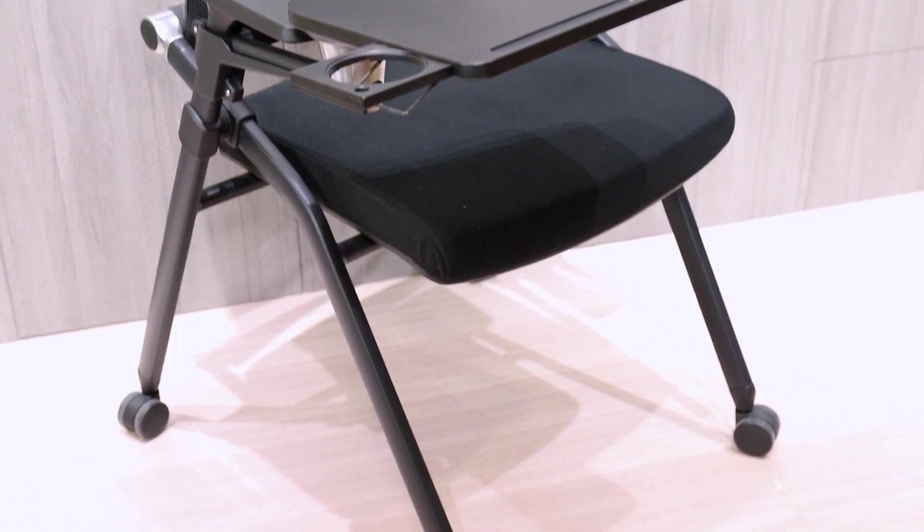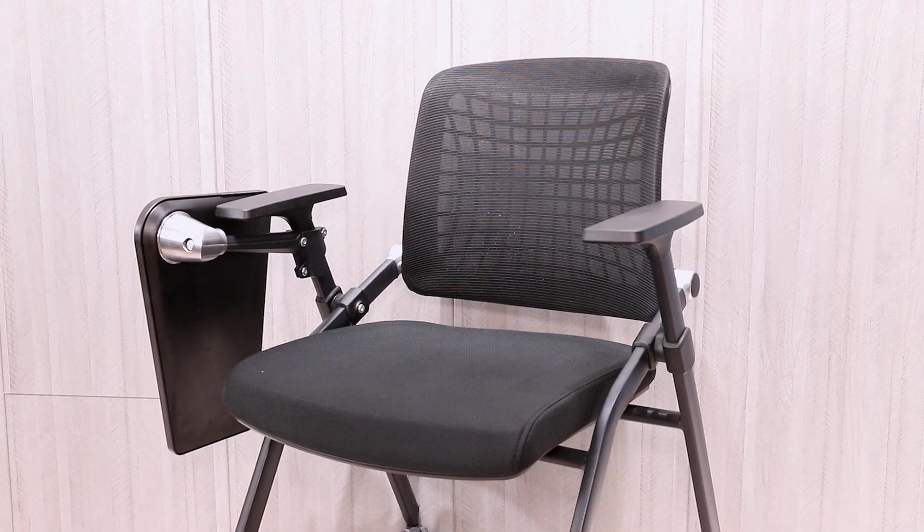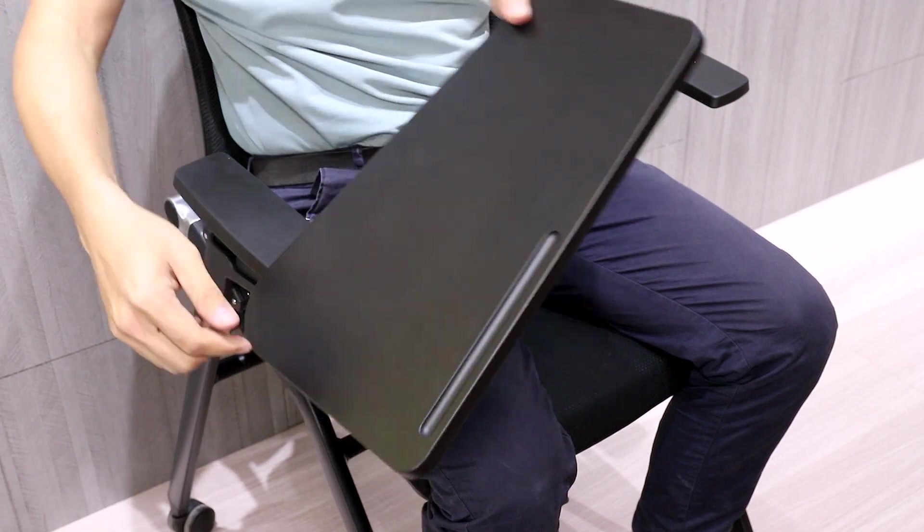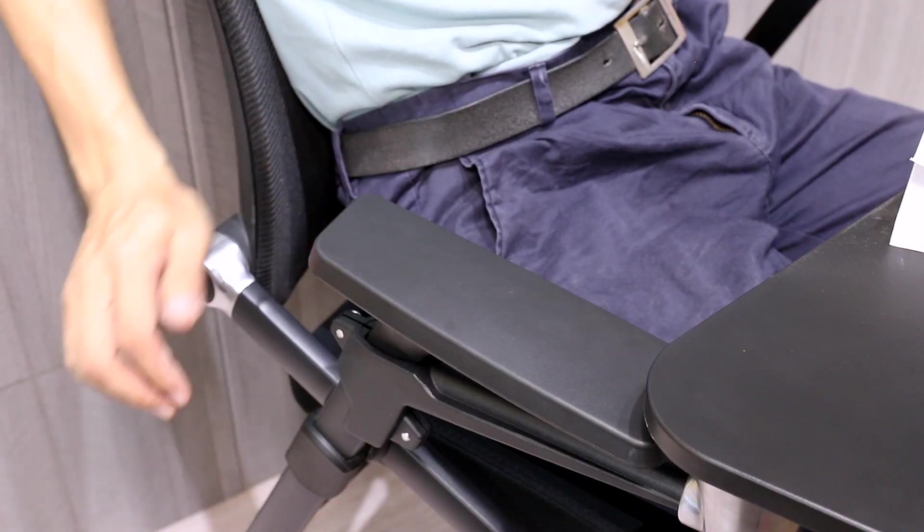The armrests with soft surface and high-density foam and multifunctional design make it outstanding. No problem to stretch out the writing pad together with pen holder, and this can put out the bottle holder.